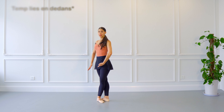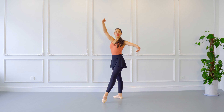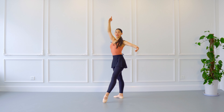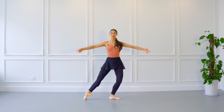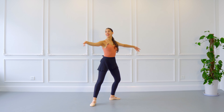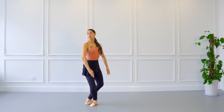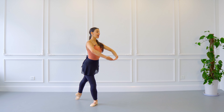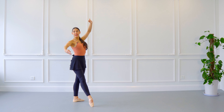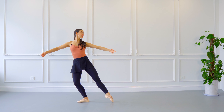Begin again — croissé, right leg in front, arms in bras bas. Moving the left leg: demi-plié, battement tendu, demi-plié in the middle. Open opposite leg, opposite arm. Next, they close together and same arm, same leg are going to open. Change to écarté devant, écarté derrière — my head stays facing forward — and close demi-plié. Now begin with right leg: demi-plié, open, head outside; plié, open towards the arm that's moving.